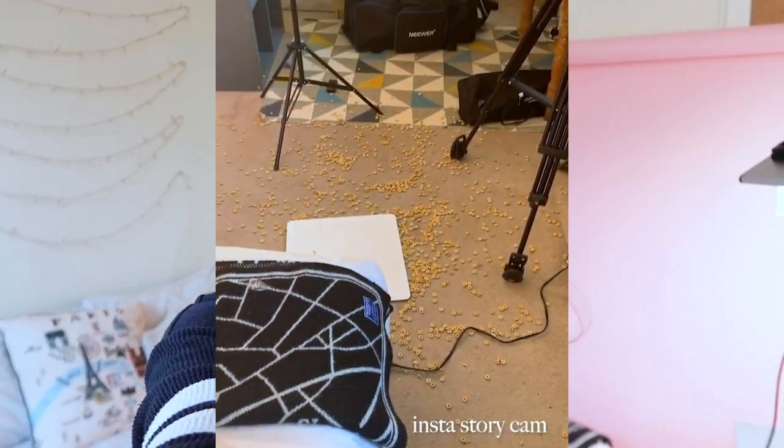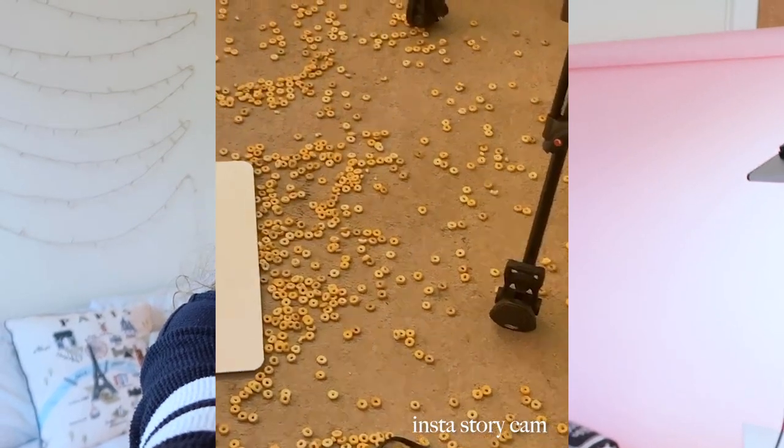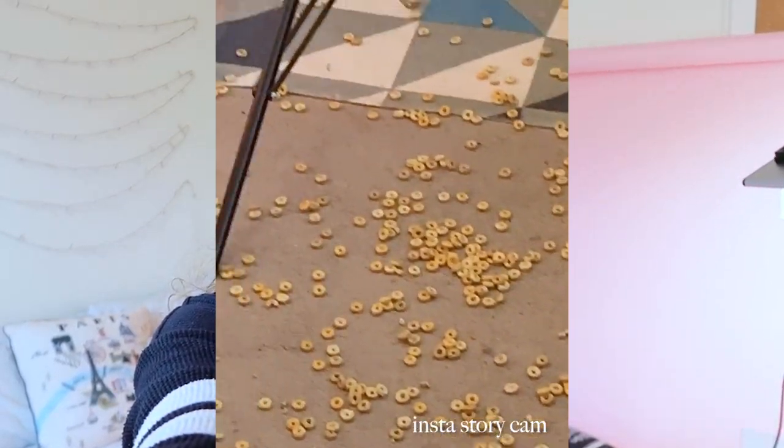Okay, that's a wrap on the cereal commercial! I am so excited to get this into Premiere Pro and start editing — I think it's going to look really good. I'm less excited about cleaning up my room. Why did I do this to myself?